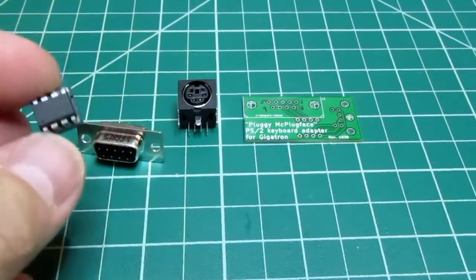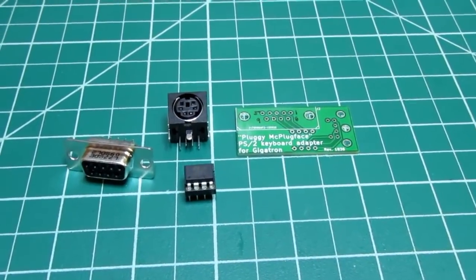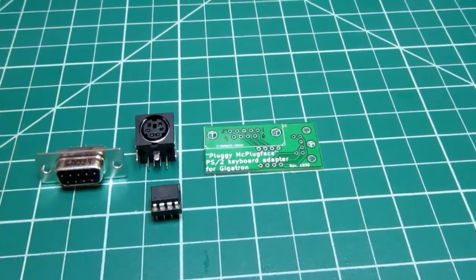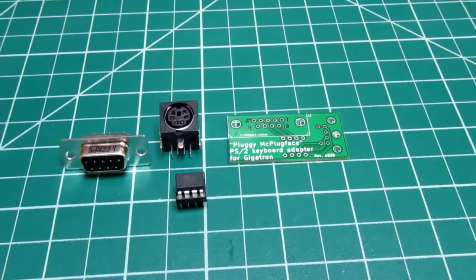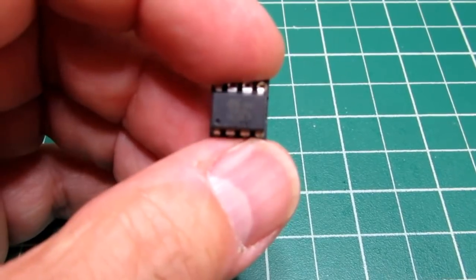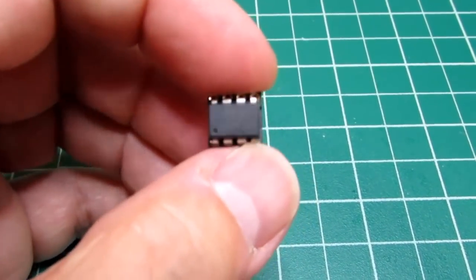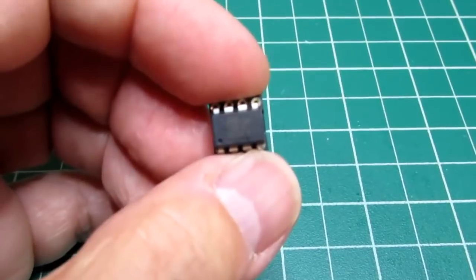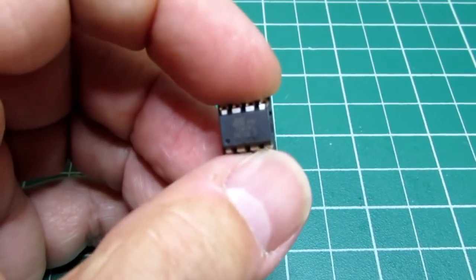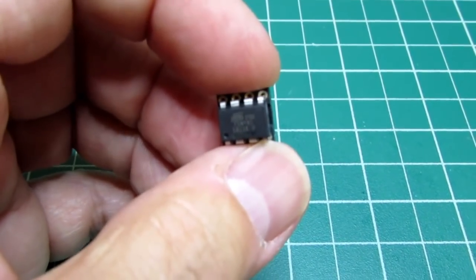So in one small inexpensive interface, the Gigatron can now be used for something more productive than just playing a few games with a game controller, and it also allows the storage and retrieval of user-written programs. The microcontroller also has some EEPROM — not only for its own use but for user applications — and it comes with a version of TinyBASIC embedded in it, which can be loaded using the Gigatron's loader application covered in my earlier video.